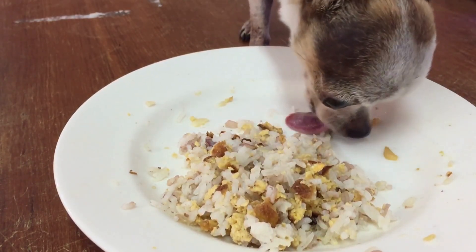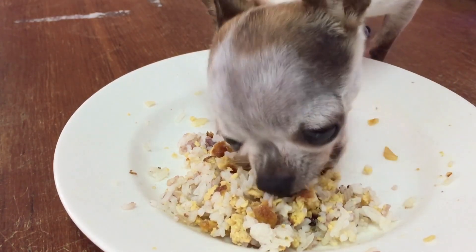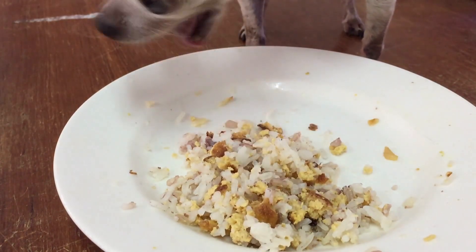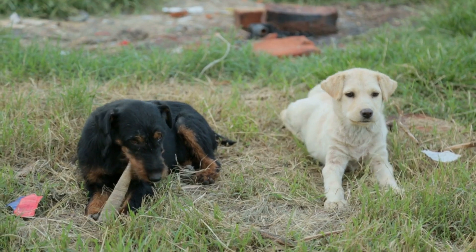Be sure to use a comb to help guide the scissors and to avoid cutting too close to the skin. If your dog has a long coat, you may also need to trim their fur around the belly and legs to avoid any matting or tangling.